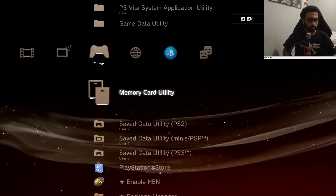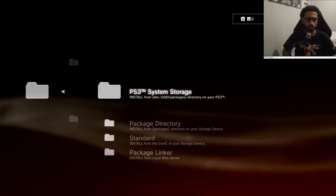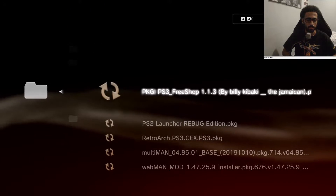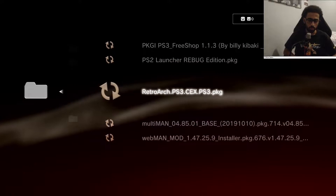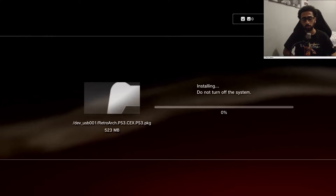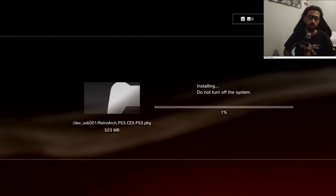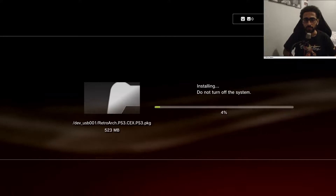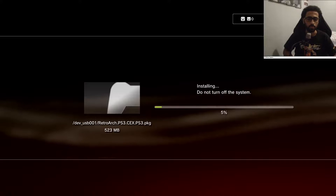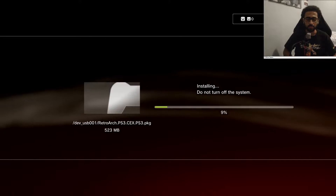Now all you have to do is go into Package Manager, then Install Package Files, then Standard — this is where you install your packages. I'm going to install my RetroArch. You can also install multi-man from the same exact place. As you can see I have multi-man already installed but I'll be leaving links down below in the description so you can get it and install it as well.